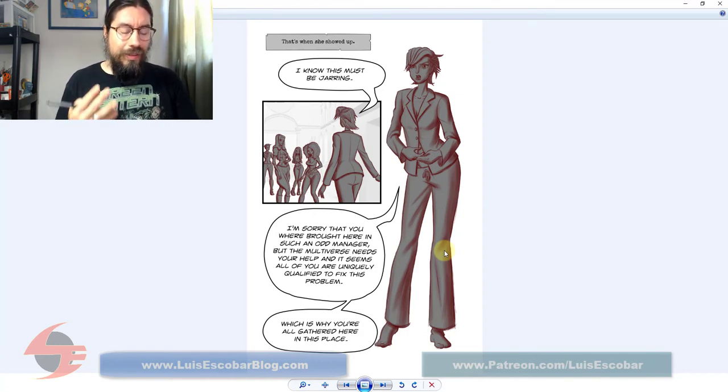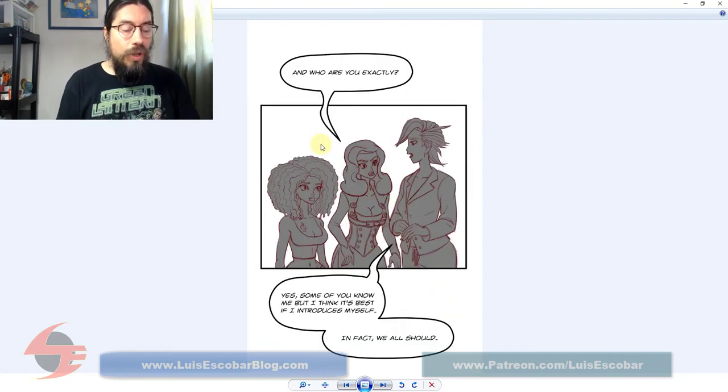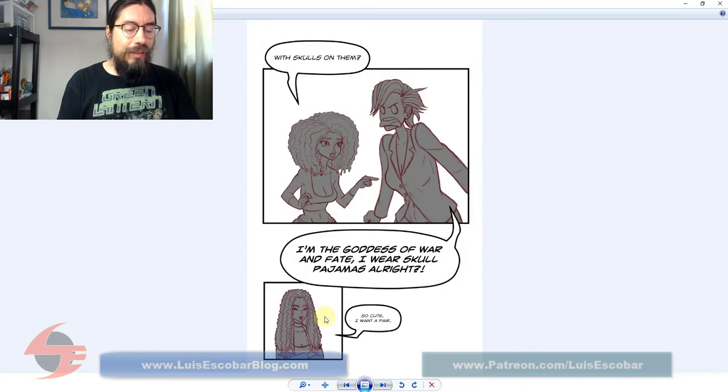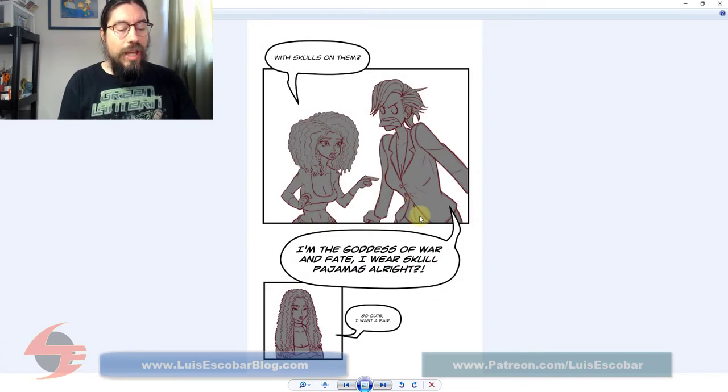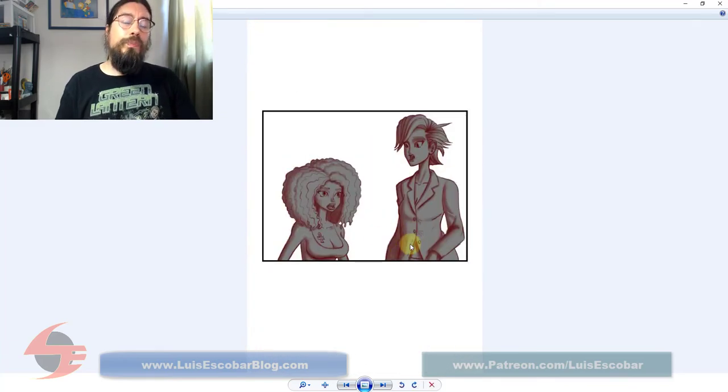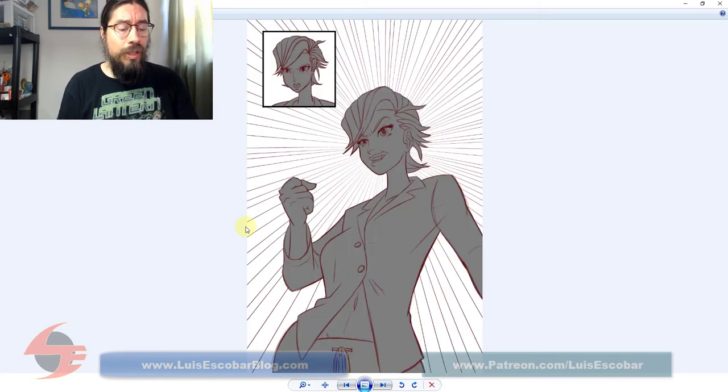I thought maybe if I just go straight to color once I have it all selected and all the values worked out, it's going to be faster. Now I do have a background here, and I'm not 100% sure what I'm going to do with it — maybe just go straight in and paint it. I don't know how well that's going to turn out. This is brand new. Hopefully by the end of next week I'll have all the values done, then I'll start the coloring process, and by the end of next month it'll be done and I can start a new comic.